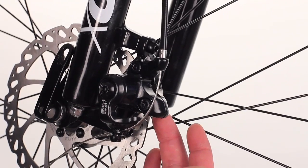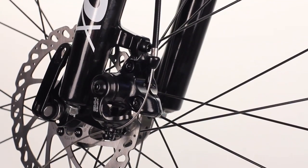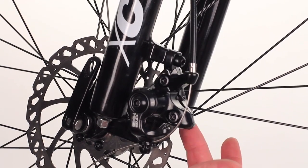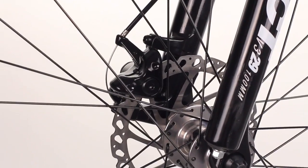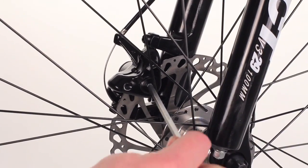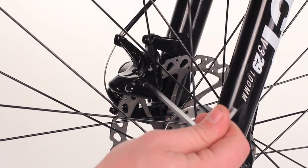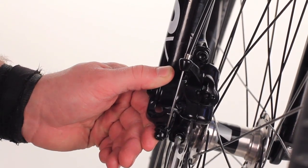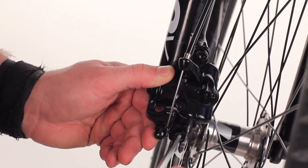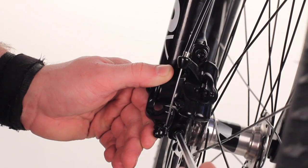First, we're going to adjust the static pad from the other side of the caliper. We're going to adjust the piston on the other side of the brake, moving it in about a half turn to three quarters of a turn. While holding the brake arm tight, tighten down the two mount bolts, alternating between the two.